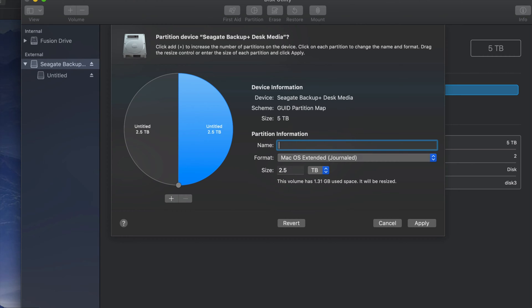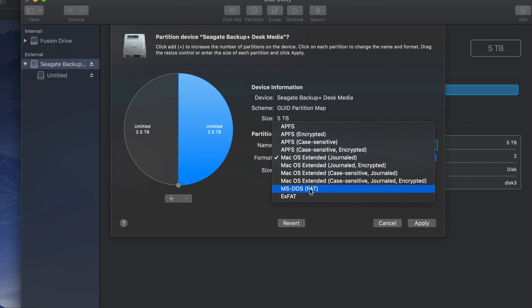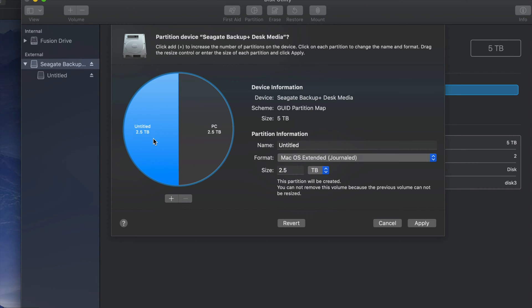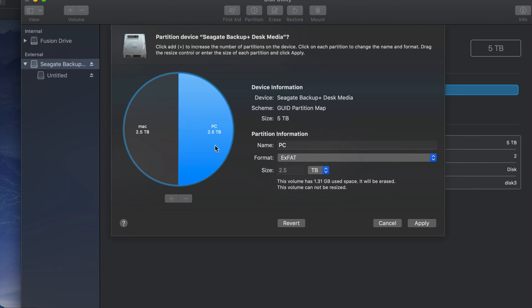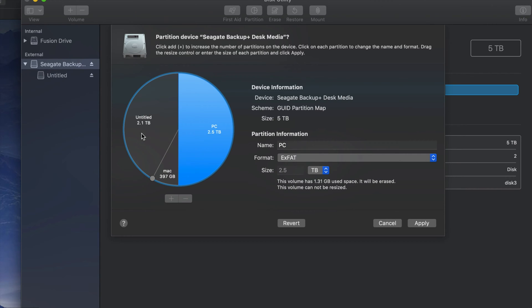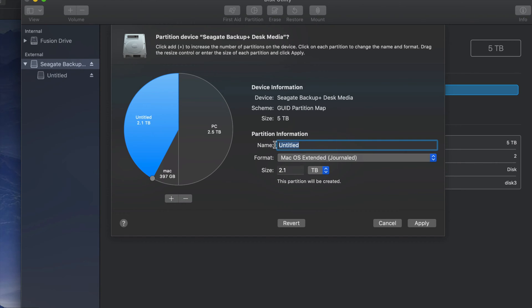There's this half and that half. For example, I could name this half 'PC' and format it to be compatible with PC — so compatible with both Mac and PC. This other half I could make just for Mac. I'm going to put my Time Machine here, and the PC part is also compatible with Mac. You can click the plus sign to add more partitions and move things around to add more gigabytes to one part or the other.